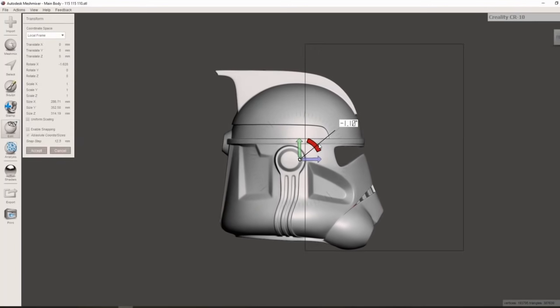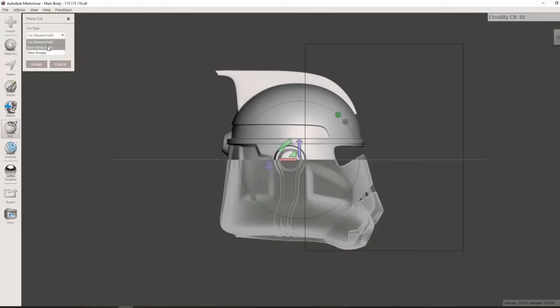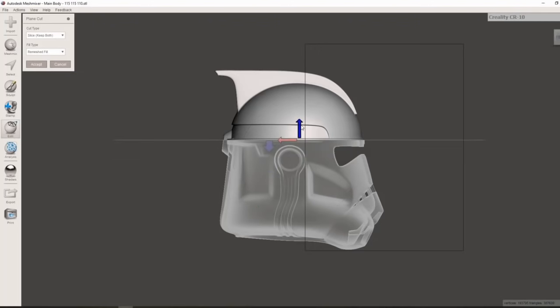We're going to use the Edit > Transform modifier and use the wheel to make sure the helmet is as flat as possible, using the brim above the eyes as a guide. Then we go to Edit > Plane Cut, which inserts an invisible plane through the helmet. Once we select cut it will chop the model in two. Be sure to change the cut type to 'keep both' or it will discard one half. We'll line up our first cut right above the eyebrows — a pretty inconspicuous place.